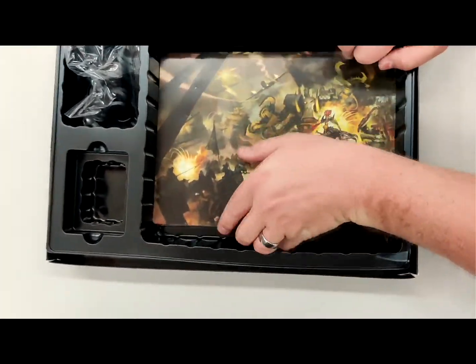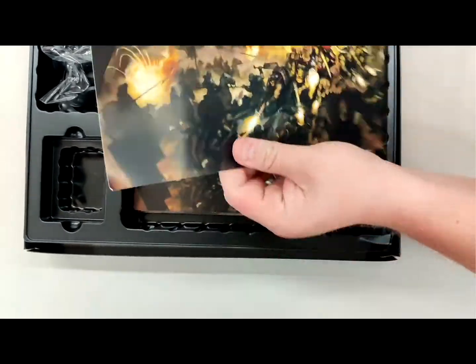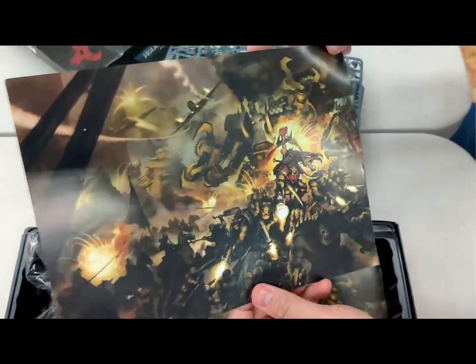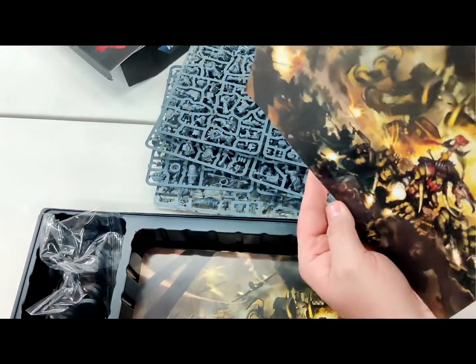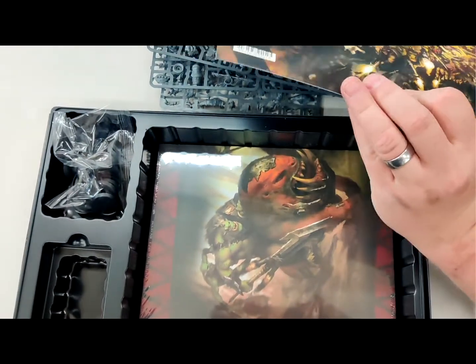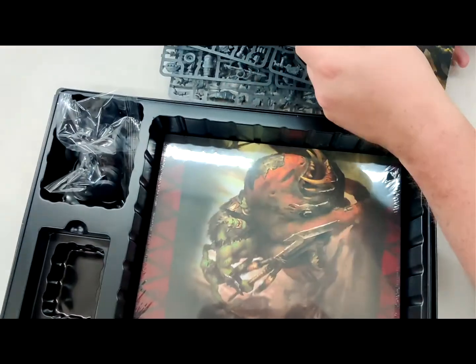So we have a whole bunch of stuff in here. And then the most exciting thing of all — we have our custom artwork, which that's exactly what I was going to say was the most exciting thing of all. Just some cool custom artwork. Did I actually get two? Well hey, look at me — I got two. I got a Lucky Miz print.